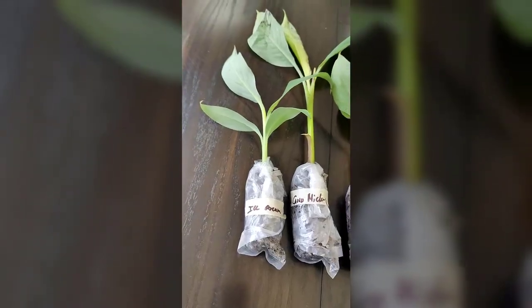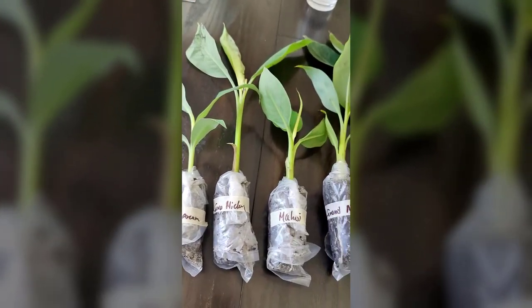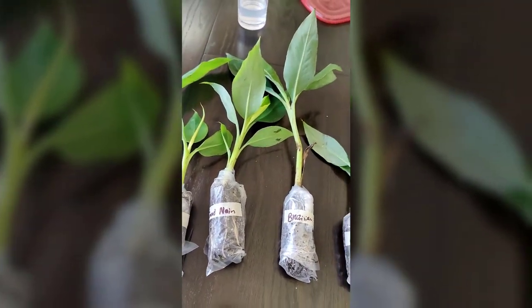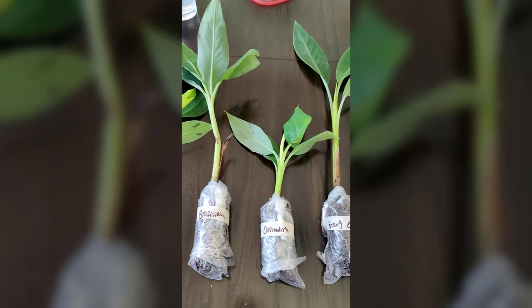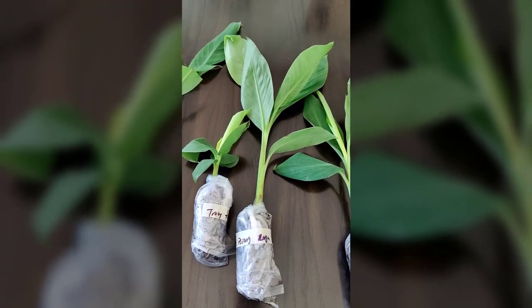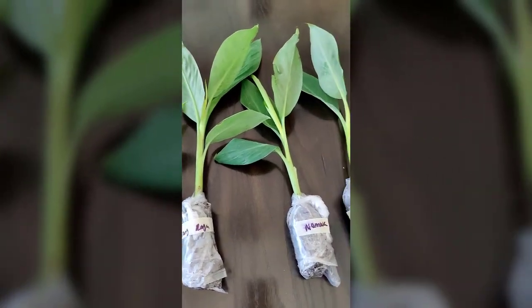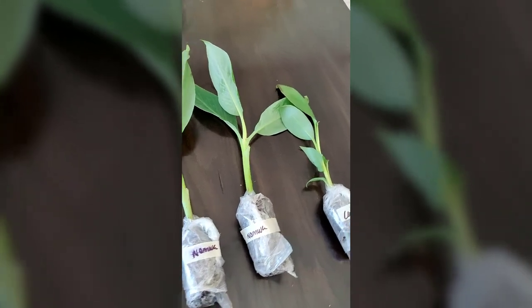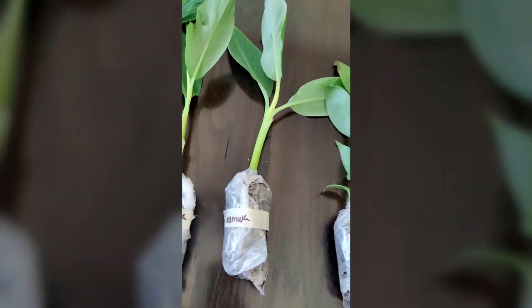Hey everybody, my name is Michael, welcome to the Herb Stead. Today we're building a banana circle — got an exciting day today. All the banana trees I ordered just got here, we got 12 different varieties. We're going to put them out in the yard as a banana circle. If you're not familiar with banana circles, totally go check them out.